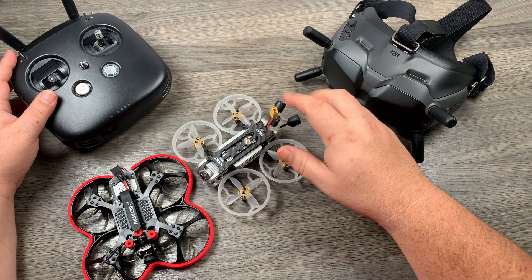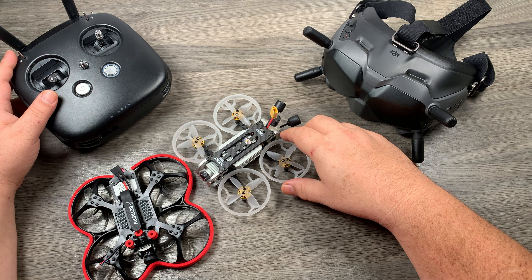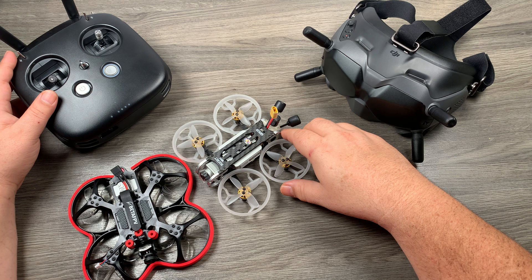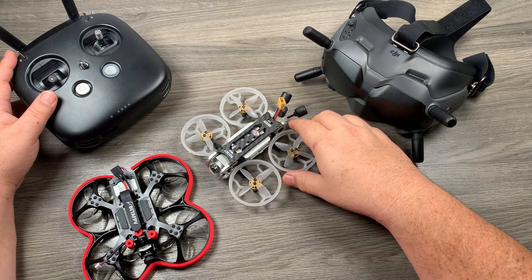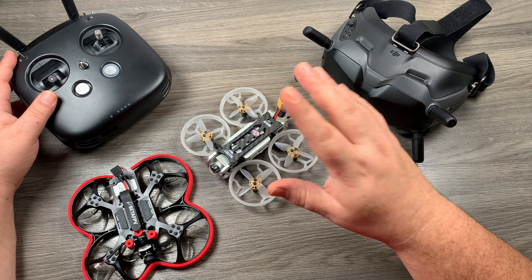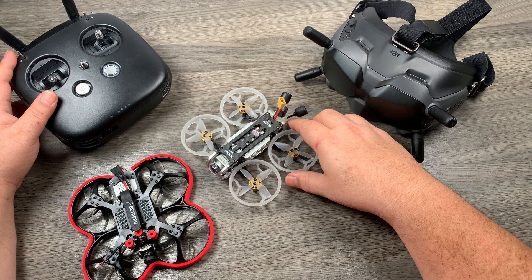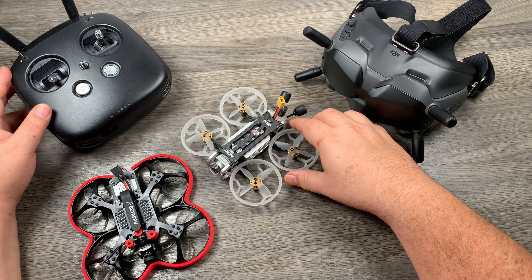Well folks, that's basically it for this video. I will be ordering that new FPV drone once it's available, so if you're interested or want to learn more, make sure you're subscribed to my channel as I'll be covering it thoroughly over the coming months. I'm not a super experienced FPV flyer — I'd consider myself a beginner still — so it'll be interesting to see how that translates with this new FPV drone and I'll be able to share the learning experience.